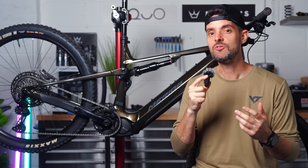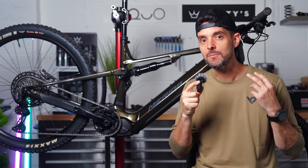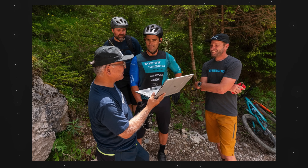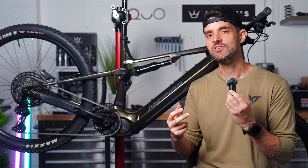Over the past year Shimano have spent a lot of time on the racing circuit refining the motor, and there's been some engineers from Japan on the track side on some of the EDR courses working with some of the athletes to try and get the EP801 motor to the same level of performance as the Bosch motor. And right now it looks like this could be a thing that they've achieved.